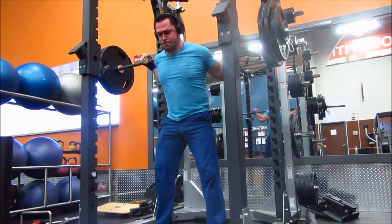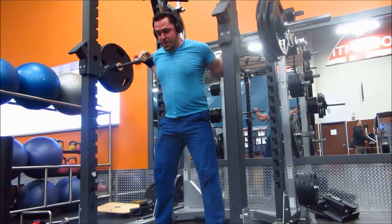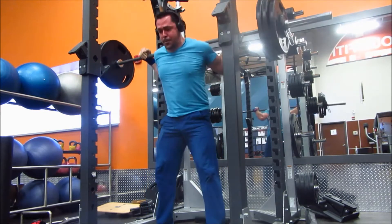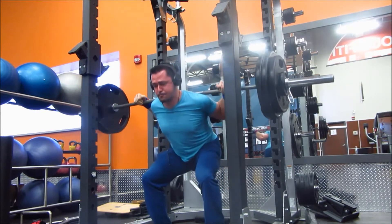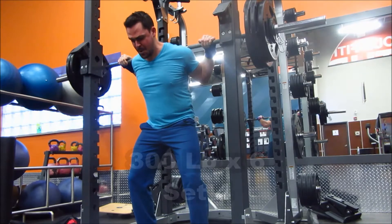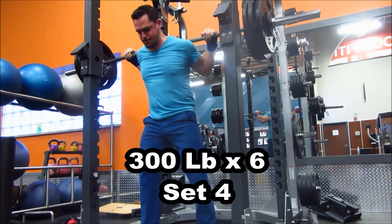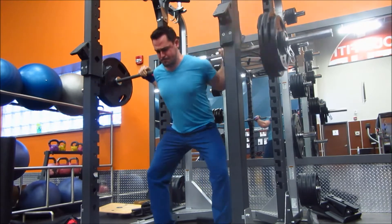Today I'm working with 6x6 with 300 pounds. As you can see, the reps are still nice and light, fairly easy. But we are slowly upping the volume along with the intensity. Week 1 and 2 I worked with a 5x8, so now I'm into a 6x6. The volume is still increasing, and obviously the weight is increasing.